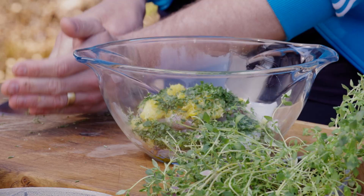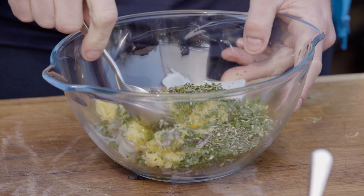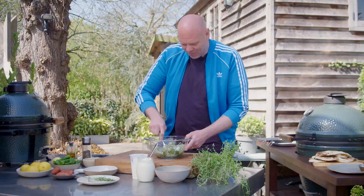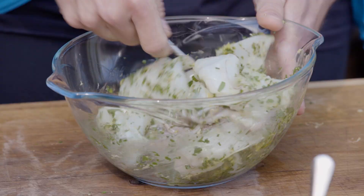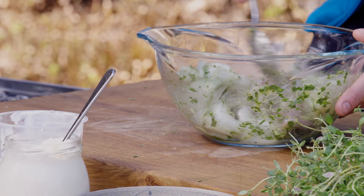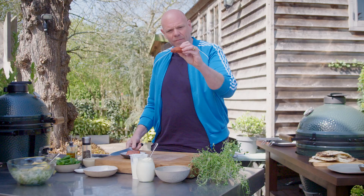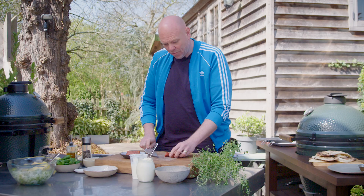Get your spoon and give it a good mix. It already looks gorgeous — you've got the lemon, the garlic, the herbs, the oil, evenly dispersed all over that lovely squid. Leave that to the side for around about 10 to 15 minutes. I'm going to cut the chorizo into thirds so you can thread them onto the skewers to go with the squid.